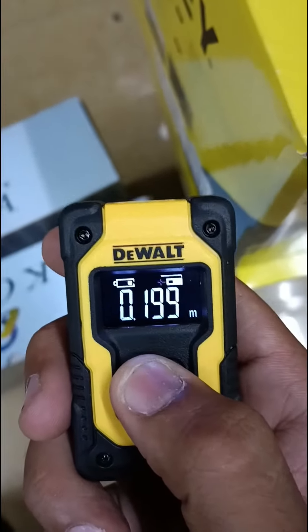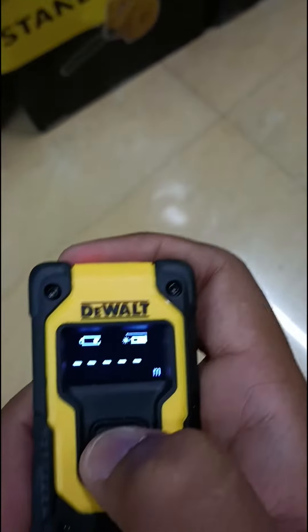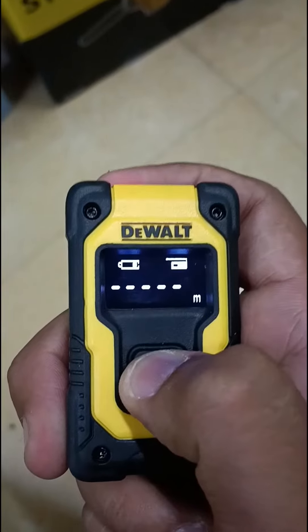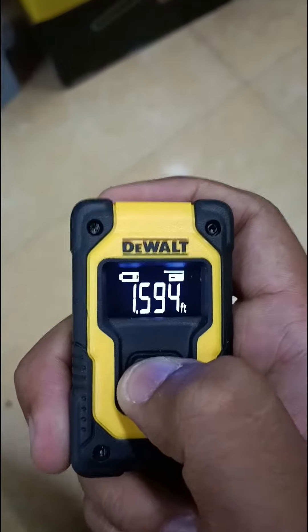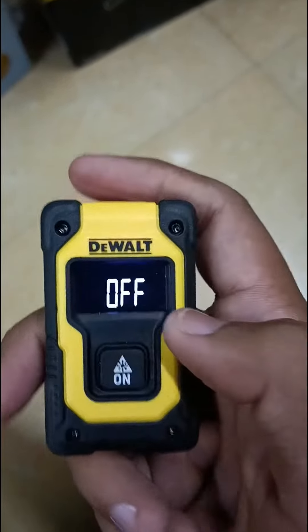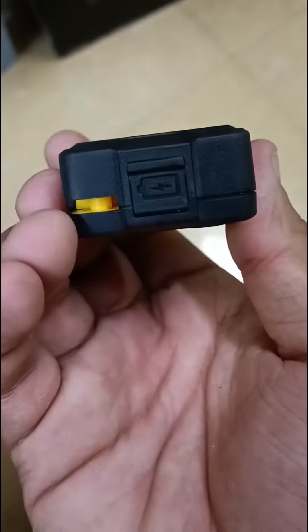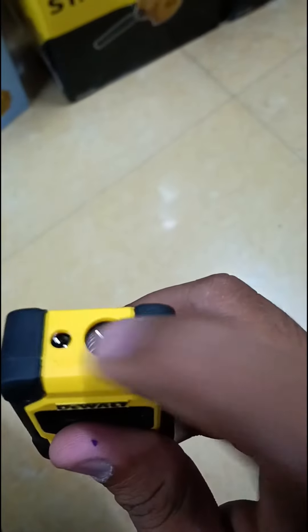There is a battery indicator and a pointer indication. Now you can see the pointer indicator at the top left. By holding the button you can adjust it. This is the charging port, and measurements are taken from this end, not the other.